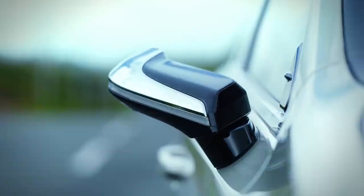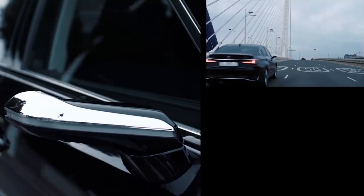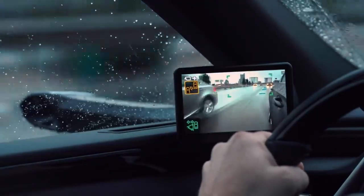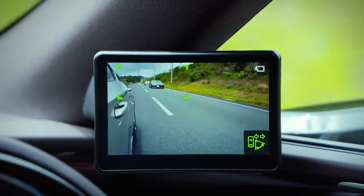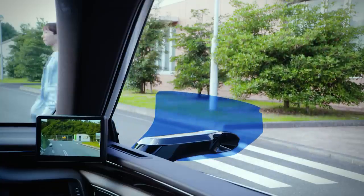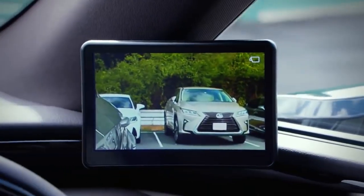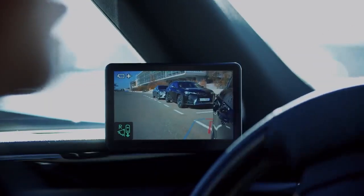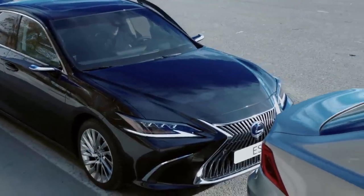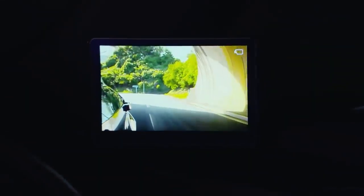Lexus Digital Side View Monitors: the luxury division of Toyota introduced the world's first digital side view monitors in 2018. Similar to traditional counterparts, these monitors provide views of the rear left and right of the car. Unlike typical mirrors, they are fully digital — using cameras to replace conventional side view mirrors. When the driver engages reverse gear or uses turn indicators, the camera automatically delivers an extended view that eliminates blind spots and helps the driver make safer maneuvers. Visibility at night is also much better compared to actual mirrors.